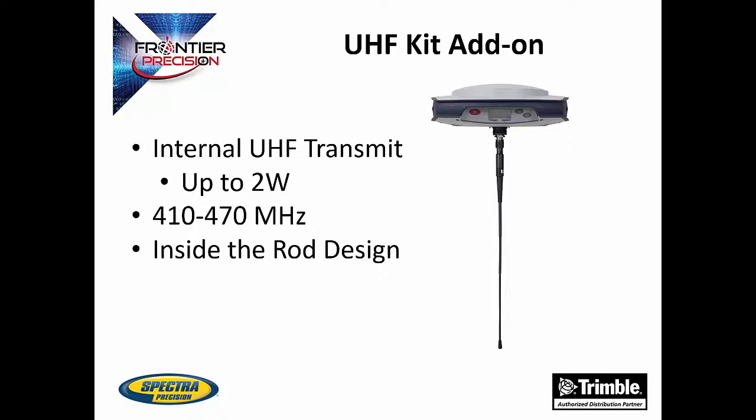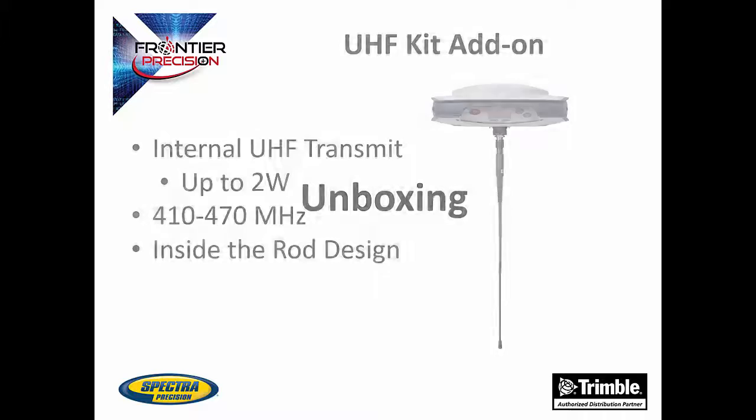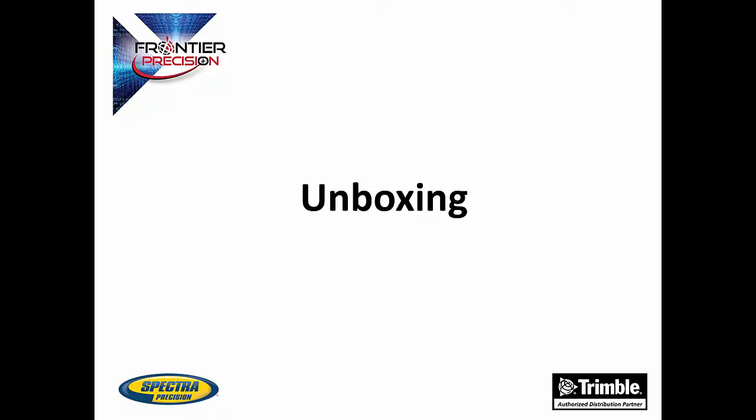The UHF kit is an optional add-on that can turn your SP80 into a transmit radio as well. This is a 2-watt radio in the 410 to 470 MHz range. The antenna will go inside the included rod, which helps protect the SP80 and radio. We will now show an unboxing video that shows what you will get with the SP80 and optional UHF kit.